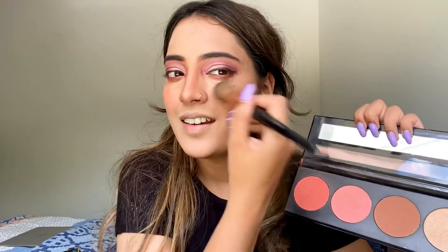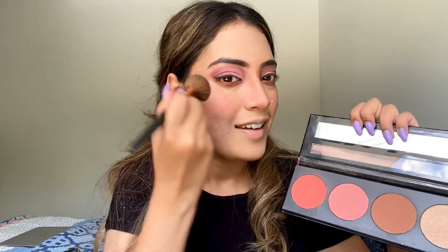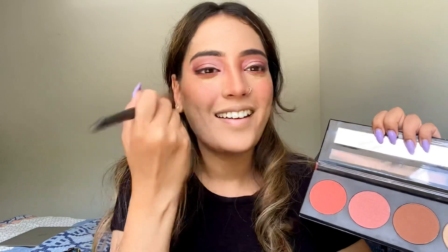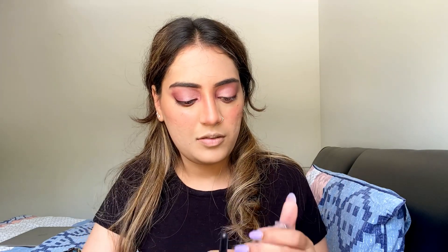I started contouring quite high so that my face has a lifted look, then contoured on the nose and cheeks for a fresh look. After that I was using an L'Oreal product that has some glitter specs in it — I like highlighting a bit and it's kind of fun to use.